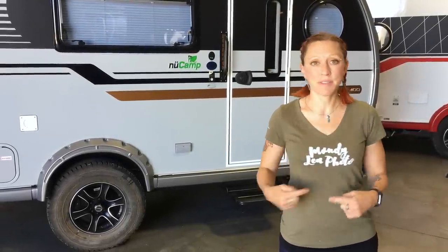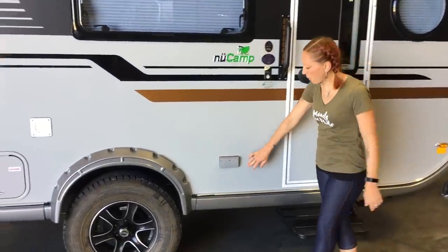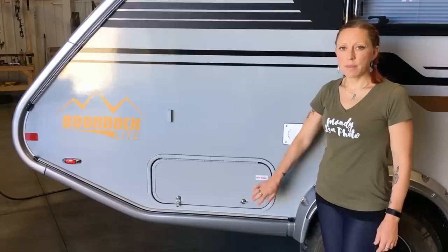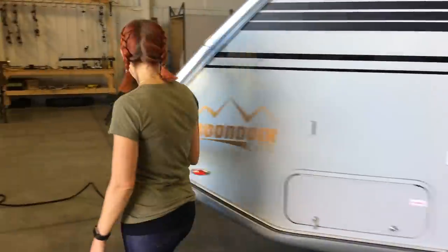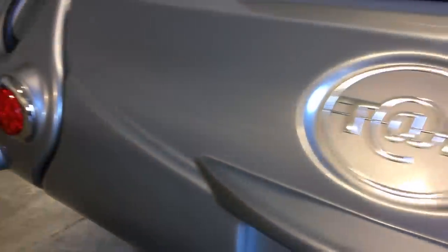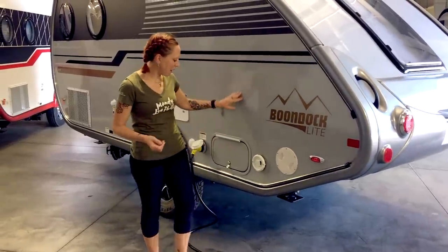Now that we've seen what comes in the Boondock package, let's take a walk around the outside to see what comes on every standard Tab 400. We're going to start here with two outdoor 110 outlets, which is really handy if you have things outside you need to plug in. Then we've got an outdoor access area to your indoor underbed storage and to your battery, along with a disconnect for your battery. All of the nuCamp products come with these handles — people often ask what they're for, and it's actually to help move the camper around.